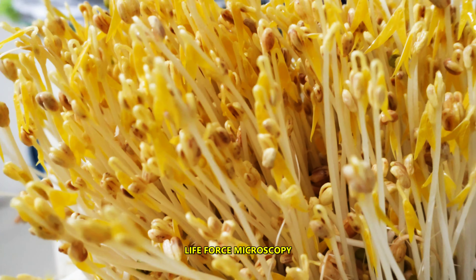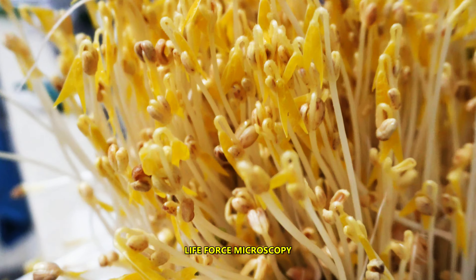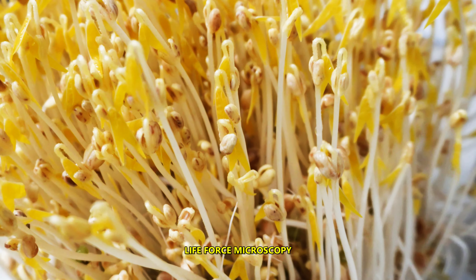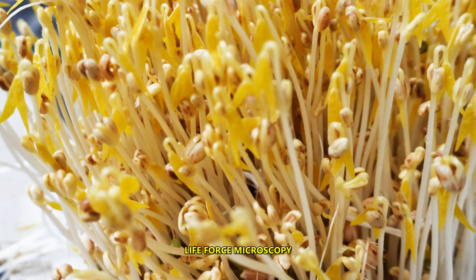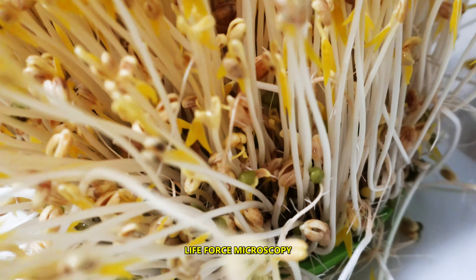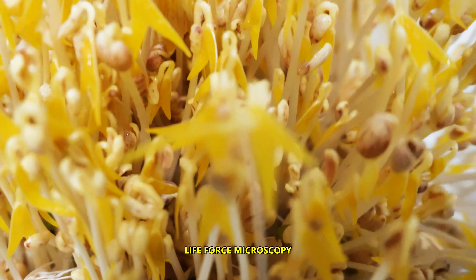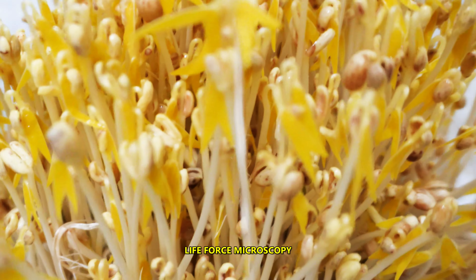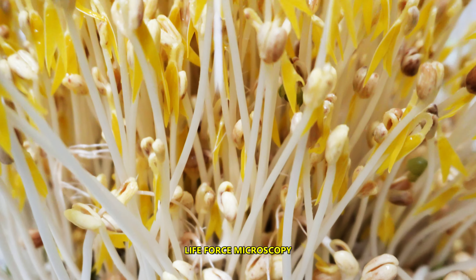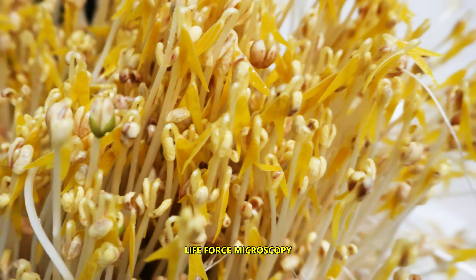Even though you can see leaves, you don't see them green, because everything was kept in the dark, so there is no photosynthesis, which you need when plants are in sunlight. This is what you get by using maybe one quarter cup of seeds — only one quarter. So now I'm going to cut everything.